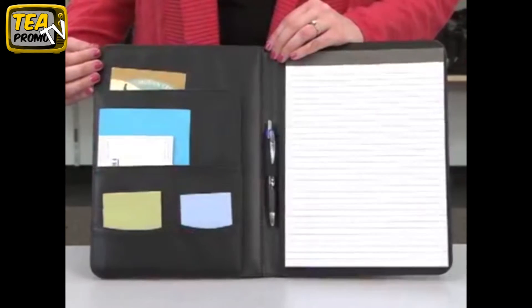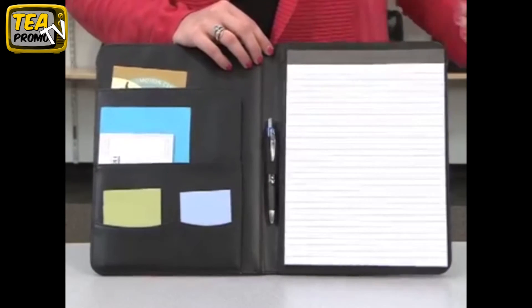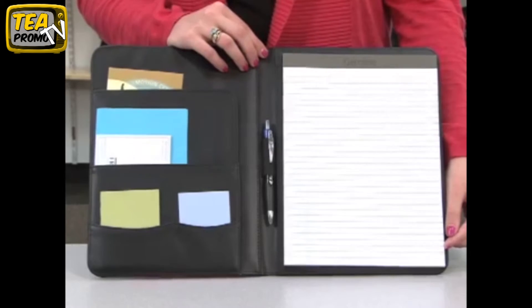The interior features a multi-pocket organizer, pen loop, and an 8 1/2 by 11 paper pad. This can also accommodate an A4 paper pad. This writing pad is perfect for sales meetings or conferences.